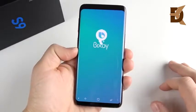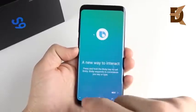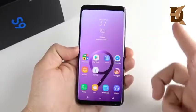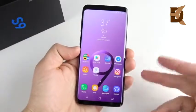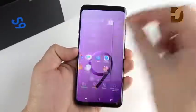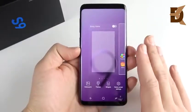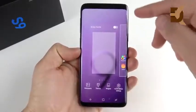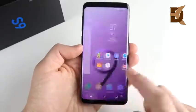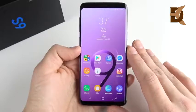Number two is to disable Bixby from your home screen. Swipe over to the left and you'll see Bixby, but there's always a slight chop when you go to that panel. You'll also accidentally enable it throughout normal use. To disable it, pinch in on the home screen, go over to the left, and just turn off the Bixby panel. As a bonus, within the Bixby app you can hit the three-dot menu and turn off the Bixby button as well. Disabling Bixby from your home screen is tip two.